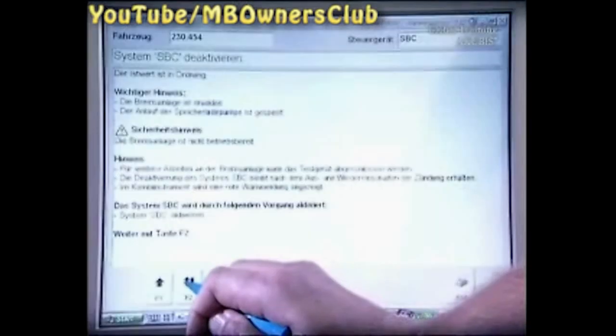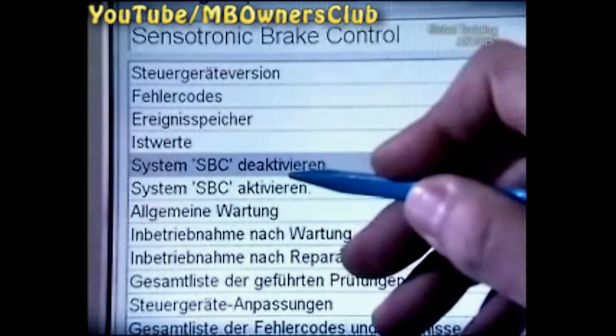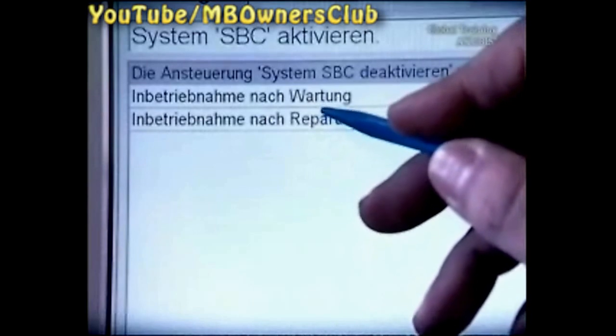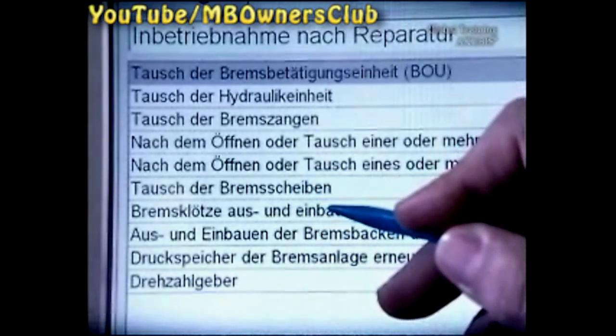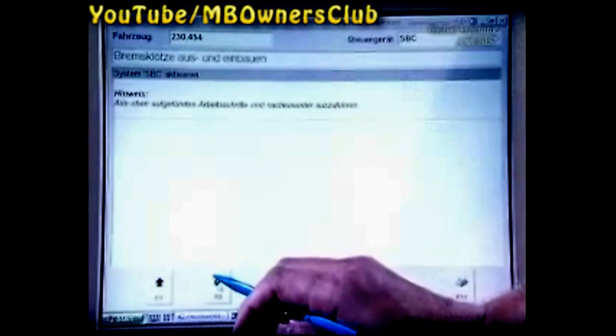After the repair of the brake assembly, activate the SBC again. To do this, click F2 in the menu page and choose Activate SBC. Then click on Start Up After a Repair, and enter all works you've carried out, and confirm the activation.